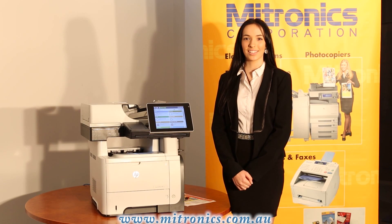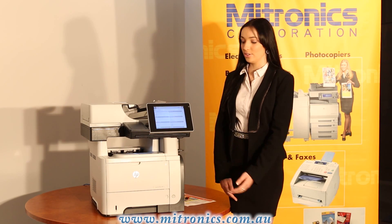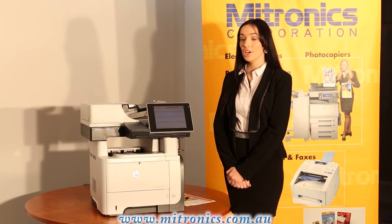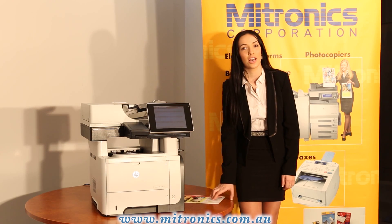Hi, I'm Courtney from Itronics and I'll be showing you today how to use the HP M525 or alternatively M575 to scan any document to a USB.